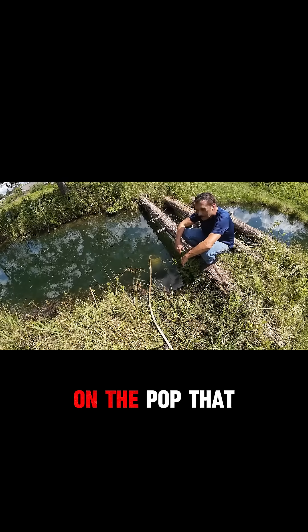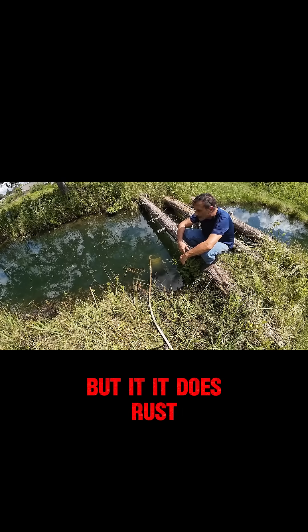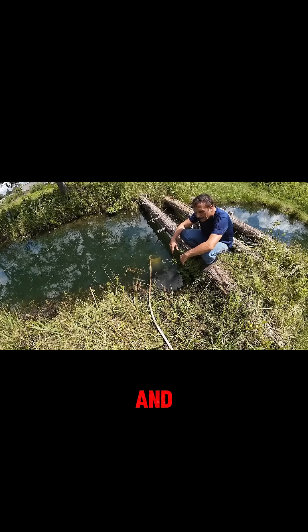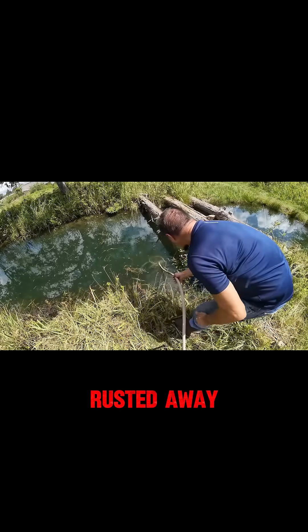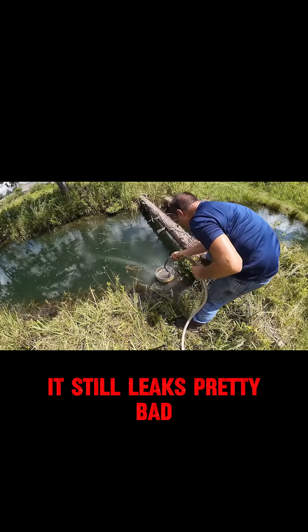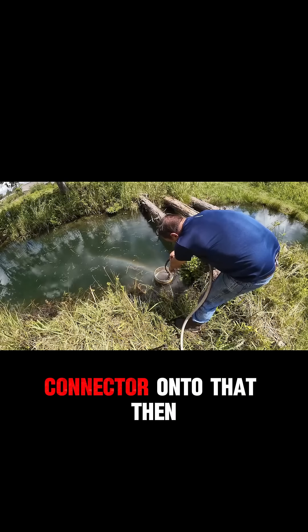There's one thing on the pump that I don't like and that's the connector on top. It's not made out of stainless. It looks like stainless when you first get it, but it does rust. And the threads on it — I had the hose threaded directly onto that and after a while the threads kind of rusted away. So what I've got now: I took another piece of hose, a little bit thicker, and hose clamped it onto that connector, then hose clamped the hose connector onto that.